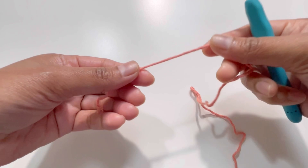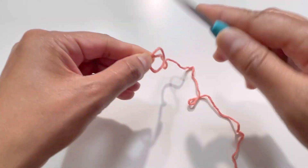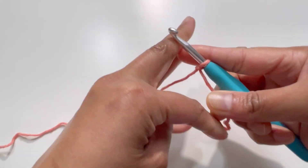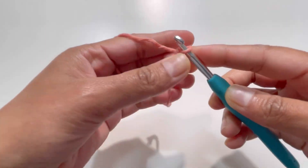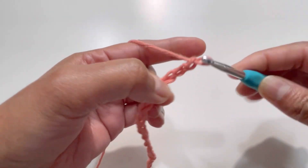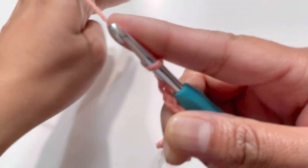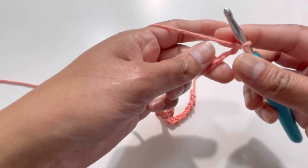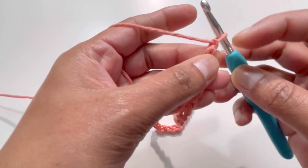We will start with a slip knot. Have your yarn and make a slip knot. Now we're going to chain up 30 — 1, 2, 3, 4, 5, 6... 28, 29, and 30. Here it is, I've got my 30 chains. Now we're going to turn our work — turn your chains and we're going to work at the back of these chains.